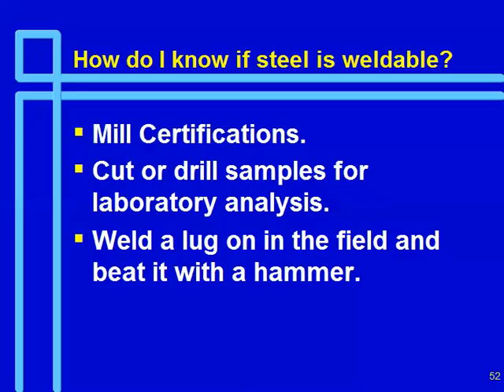How do we know if steel is weldable? You have the mill certification. You can cut or drill samples for laboratory analysis — wet chemistry on a piece of steel is not expensive, probably under $300. There's also the old ironworker method: take an angle or plate, put a fillet weld on one side, and then break it off across the root. If it breaks in the weld, you've got good fusion and you're okay. If it breaks off the surface, you've got problems with the carbon. You should also pay attention if tack welds in the shop are breaking — that's a signal to check your mill certs for relatively high carbon.